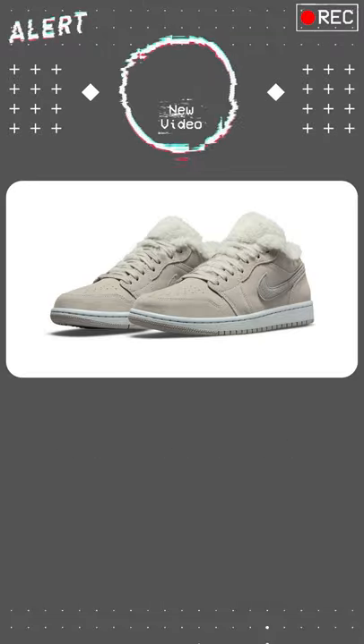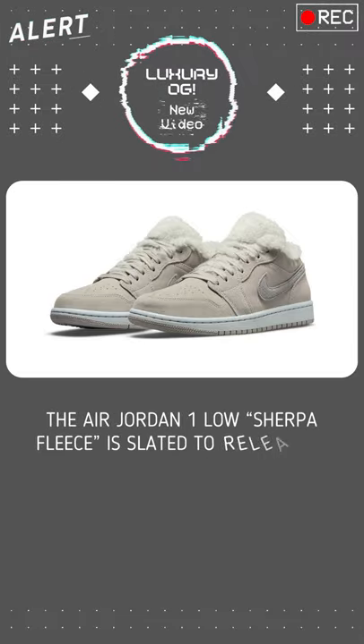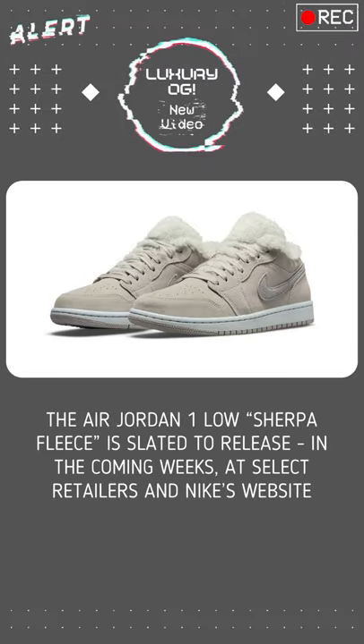The Air Jordan 1 Low Sherpa fleece is slated to release in the coming weeks at select retailers and Nike's website.